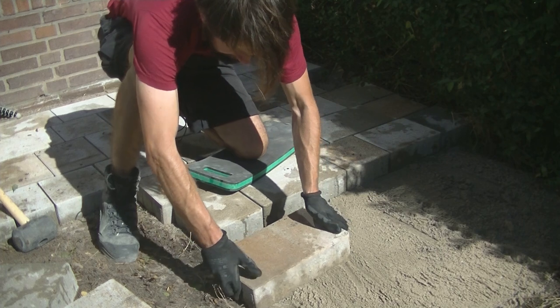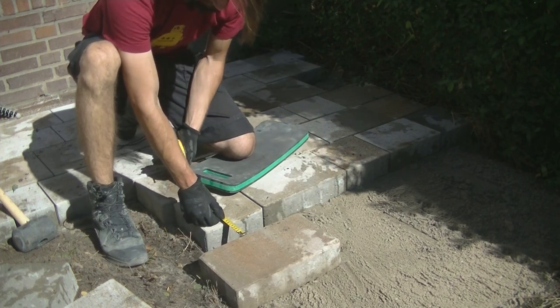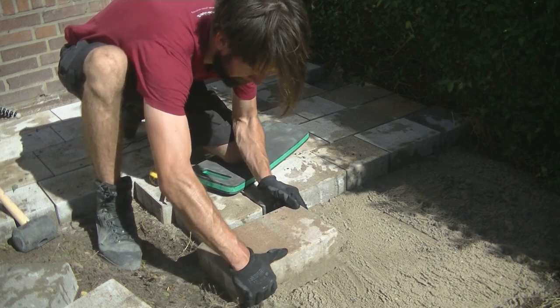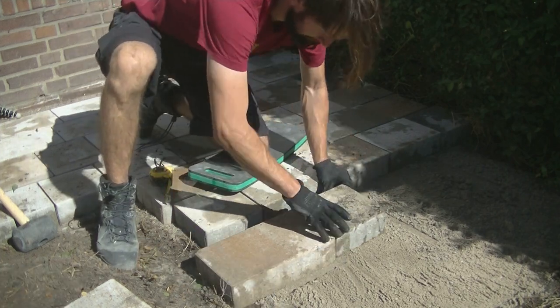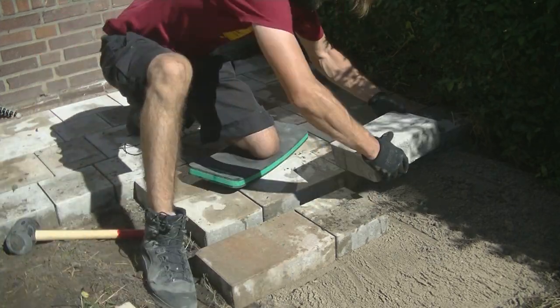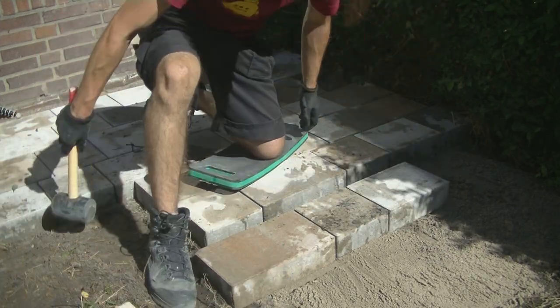I'm leaving a gap here for water drainage — there will be gravel put in place here. When the rainwater flows from the pavement, it can flow into this gap. This is a great help if you want to make your patio rainwater friendly. In the end, this also gives a nice change in the pattern.